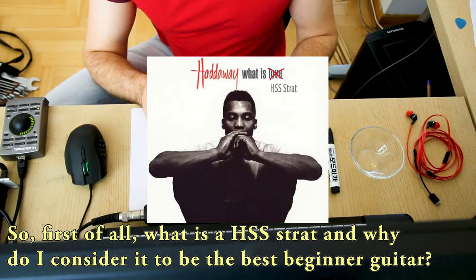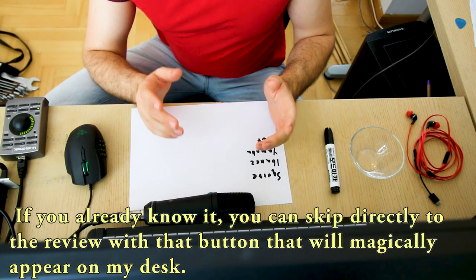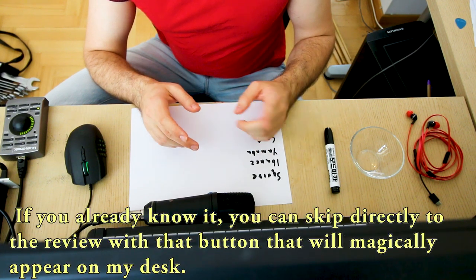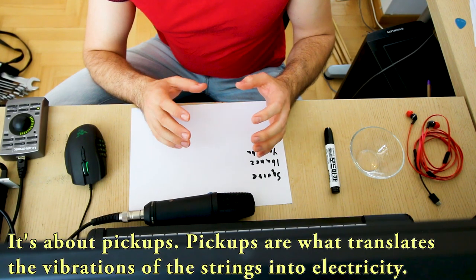So first of all, what is an HSS strat and why do I consider it to be the best beginner guitar? If you already know it you can skip directly to the review with the button that will appear somewhere over here, but if not let's start with the HSS part. It's all about pickups.